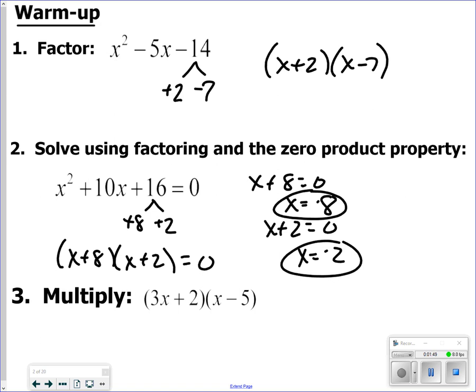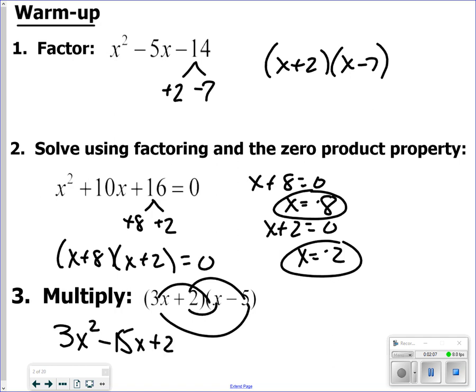Remember, factoring is the opposite of FOILing. This last question reminds you what the factors look like. Writing in standard form: 3x times x, 3x times negative 5, 2 times x, and 2 times negative 5 — add like terms to get 3x² − 13x − 10.